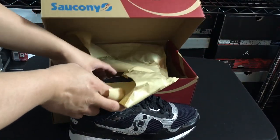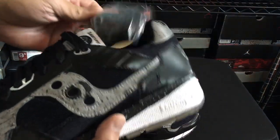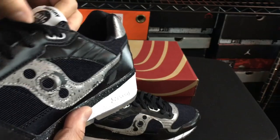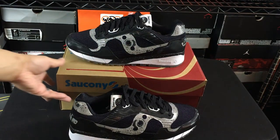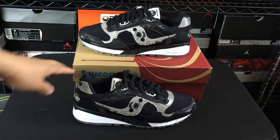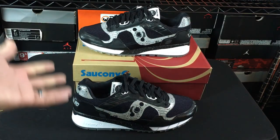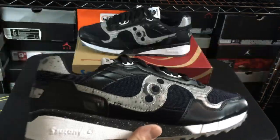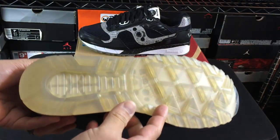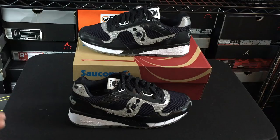So the Cruel World 6s — one thing I didn't prep for this video, and I did so sort of on purpose, is what the charity is for. I'll put a link in the description with more information about what these are actually representing and why this is the charity shoe for this year. But that's one thing I will say that Bait could do better.